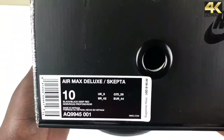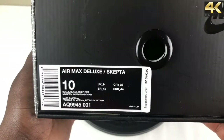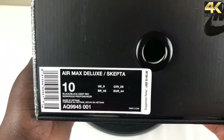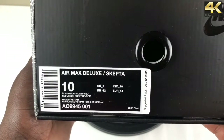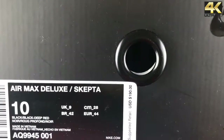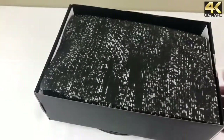Today we're doing a review on the Air Max Deluxe x Skepta. The colorway is black, black, and deep red. It has a style code of AQ9945-001 and a suggested retail of $190. Standard pull-out box, and as you can see the tissue paper continues the same theme.